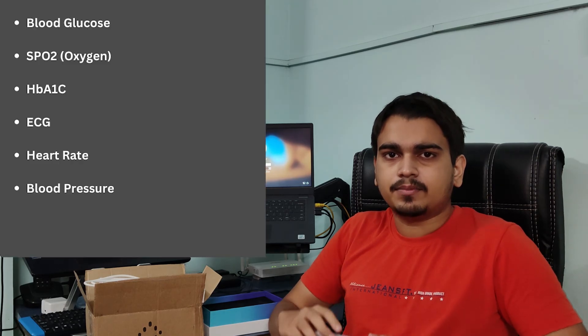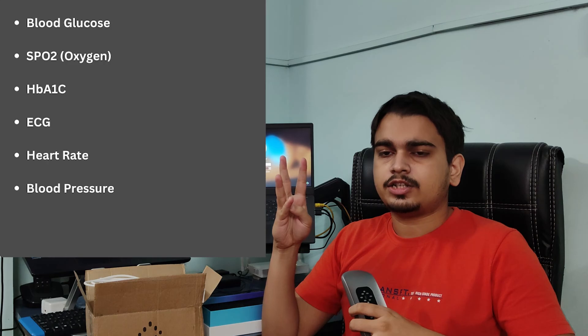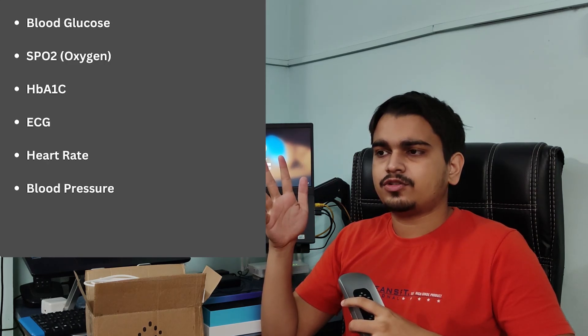We also have the Eva app — you can download it, connect the device through the app, and it will show you your six vitals. Currently it's showing only five — SpO2 is locked. The five available are blood glucose, heart rate, ECG, and blood pressure. You can also see the battery level in the app with the latest update, and you can see trends — a bar graph generated as you keep measuring your vitals — which helps you track how your vitals are rising or falling.